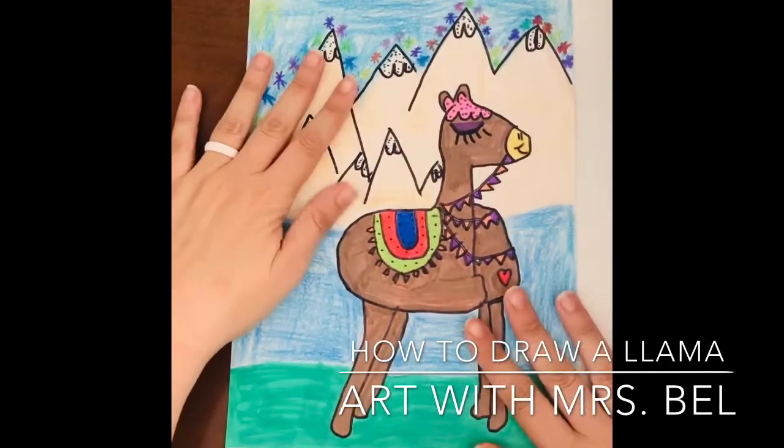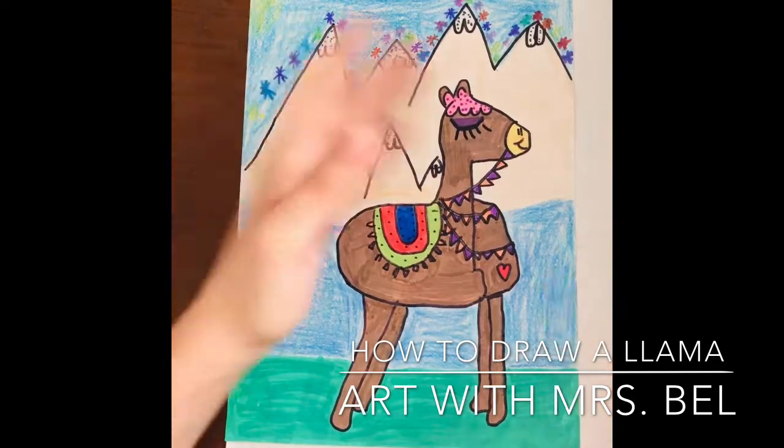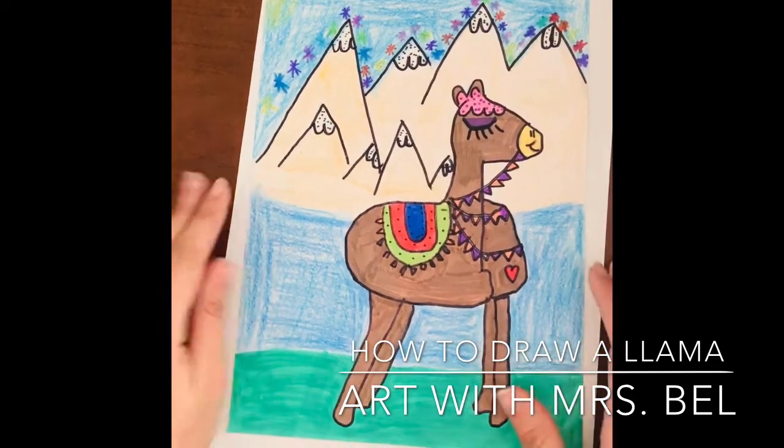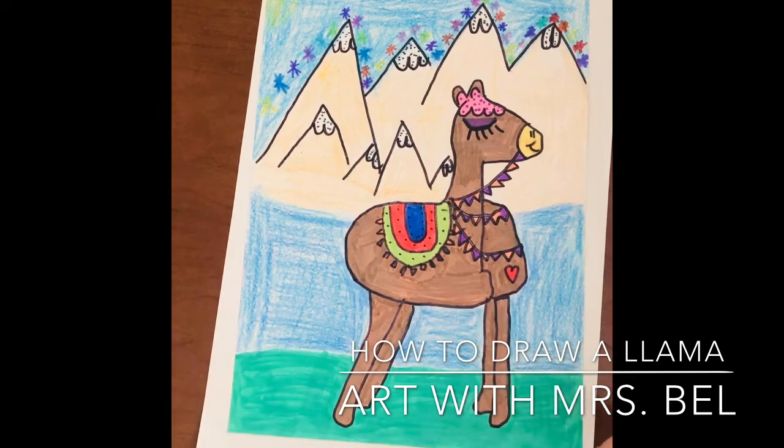Would you like to learn how to draw a llama? Llamas are all the rage lately. They are everywhere you go, especially at big box stores. They're printed on t-shirts and all that. So, llamas.